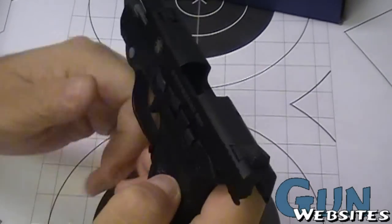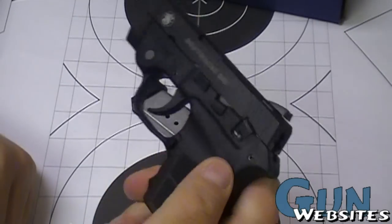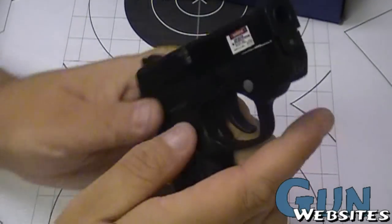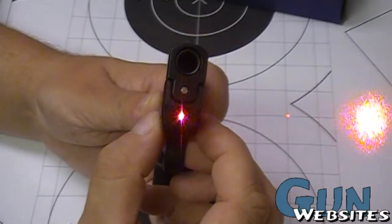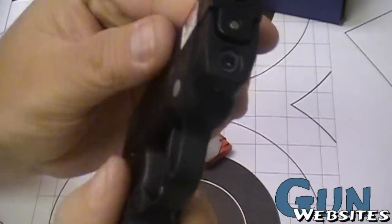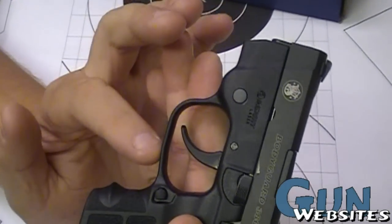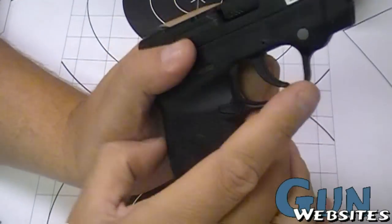There's what I think is a safety, so if you're the type that likes an external safety, it's there. The biggest feature on it is the built-in laser. You've got a solid laser, then a pulsing laser, then it's off. The switches are on both sides, so it's fully ambidextrous — built right into the front. Unlike a lot of them, you don't have something filling up or clamping onto your trigger guard to give you a button.